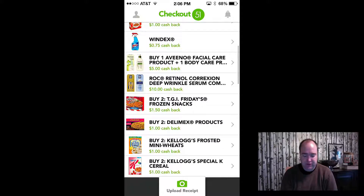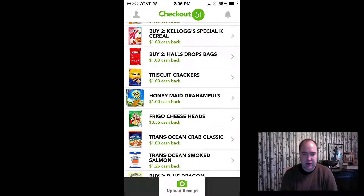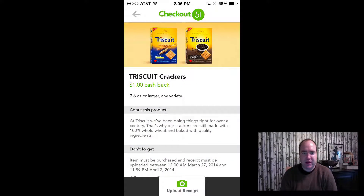I want to show you how you can stack coupons. Take Triscuit crackers — I clicked on Triscuit and it's a dollar cash back. Right now at our local Kroger's, Triscuit boxes are on sale for a dollar 77 each. There's also a manufacturer coupon in last Sunday's paper for a dollar off, which brings them down to 77 cents. Then when you get home and scan the receipt, you get an additional dollar back — so you're actually getting those Triscuits for free and making 23 cents.